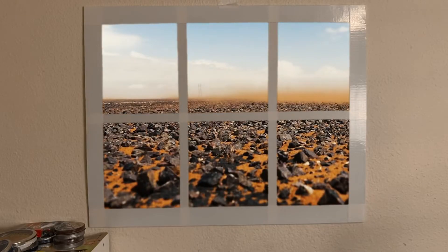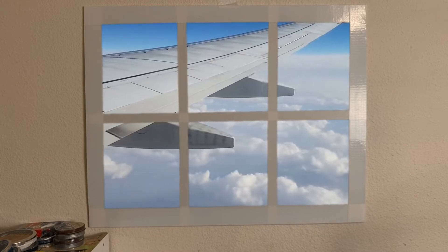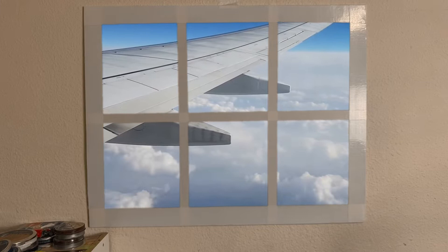Well, the day I decide to put a window in my basement it's gonna rain — but that's okay. We can change it to something else, and if we don't like that one we can change it to something else.